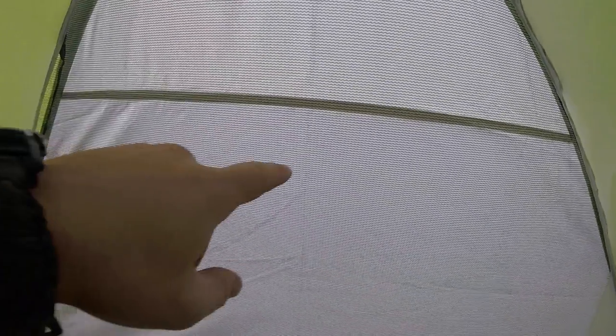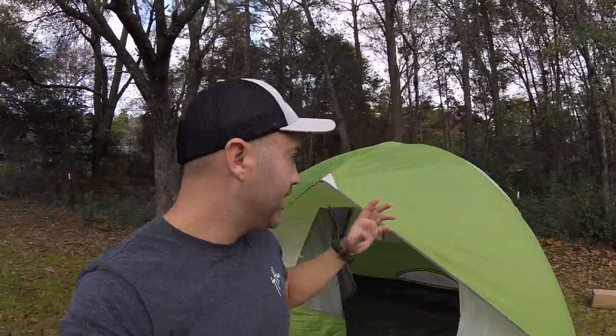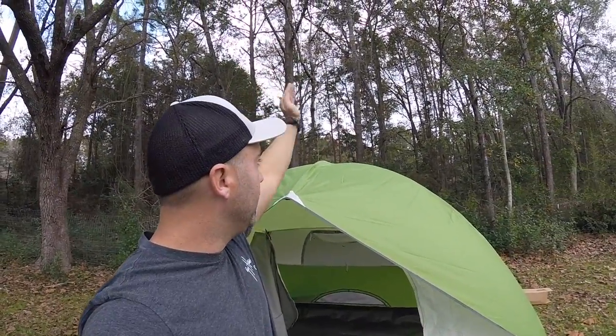Usually during the summer I don't put this rain fly top on. I take it off and put like a 15-foot tarp over the top of it on a line going across. That suffices for a roof during the summer — it gives me a little breathing room and cross circulation with the air, and it's awesome. It's been a few nights in the woods in the army, so I know how I want it.